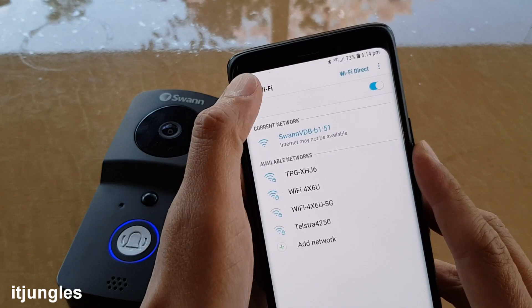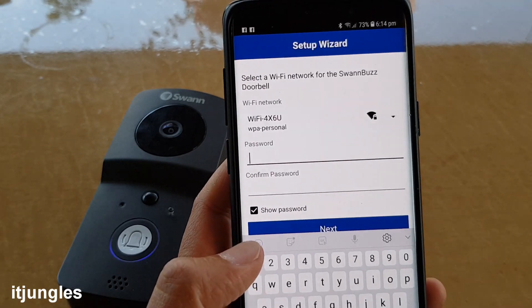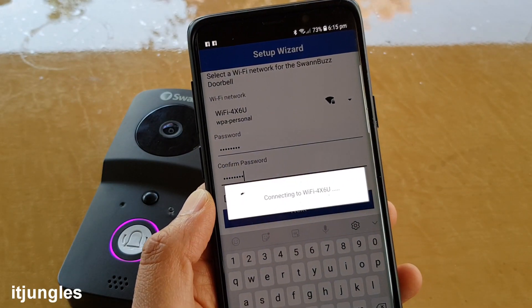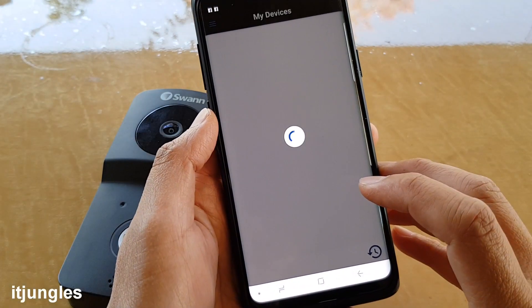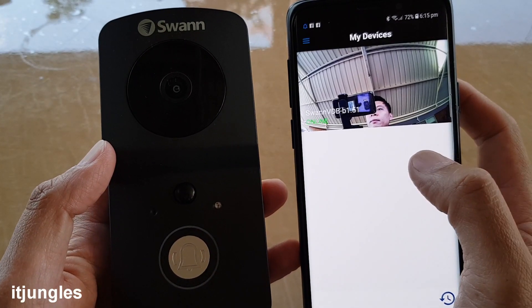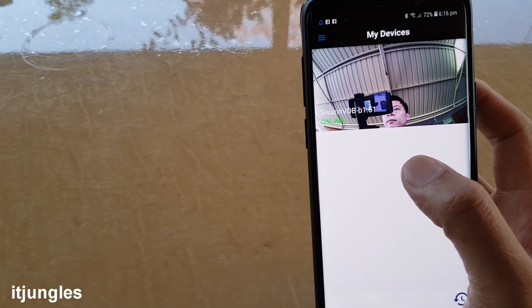Once the phone is connected with the doorbell, tap the back key at the top. Then enter your Wi-Fi router password — the password you use on your home Wi-Fi — and tap Next. Wait for the doorbell to connect to the Wi-Fi router. You can give the device a new name at the top, or tap Done to use the default name. Ideally, you should set up the doorbell and make sure it is fully charged before mounting it onto the wall.